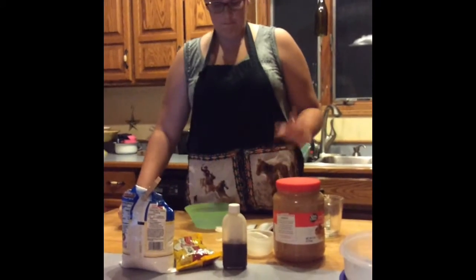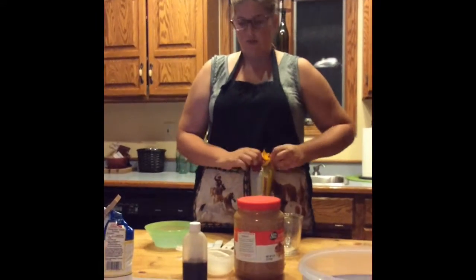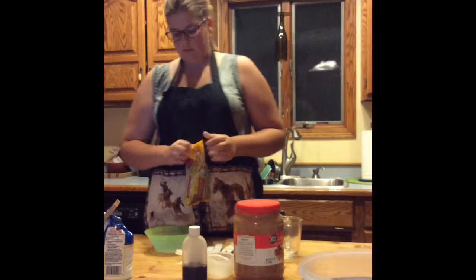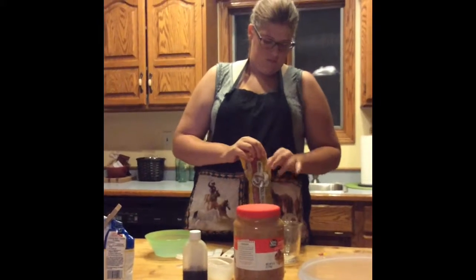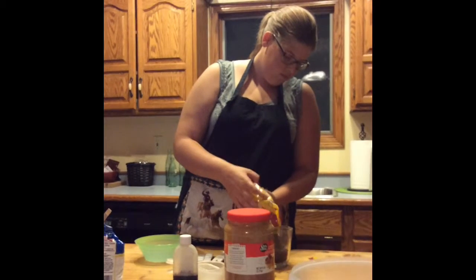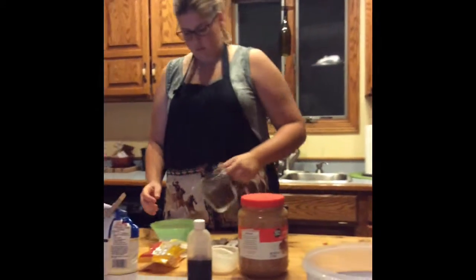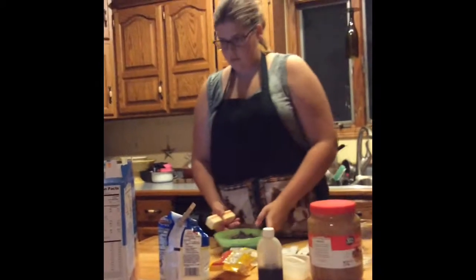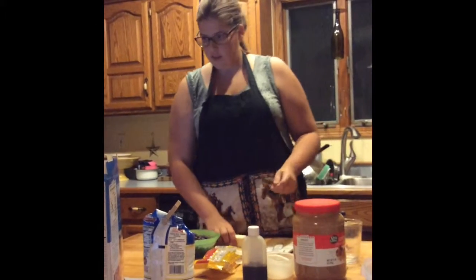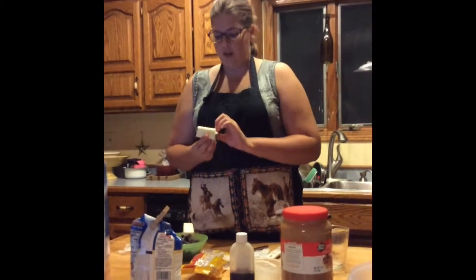Put the butter and 2 cups of semi-sweet chocolate chips into a bowl and microwave it. The butter is only half a cup. Microwave about a minute on high, and it has to be uncovered.